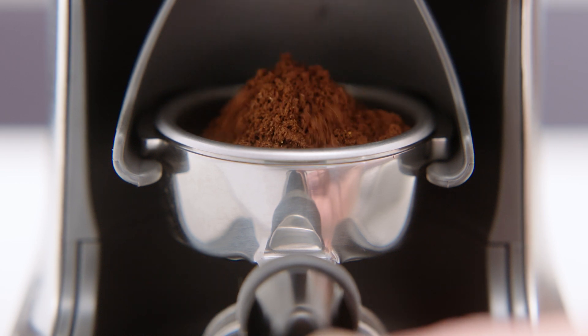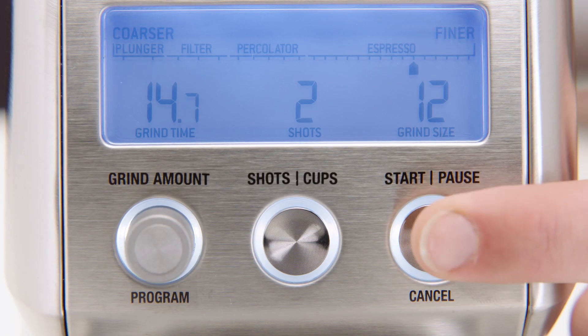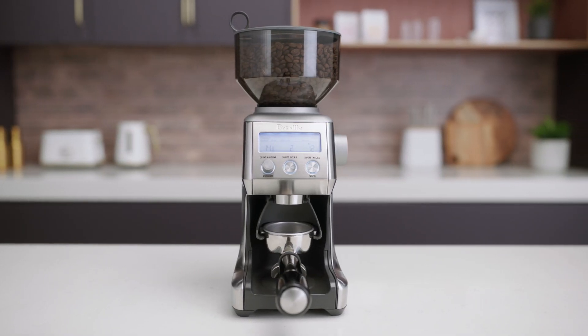To stop grinding, simply release the portafilter handle or release the start/pause/cancel button. The grind is all under your control with the Smart Grinder Pro.